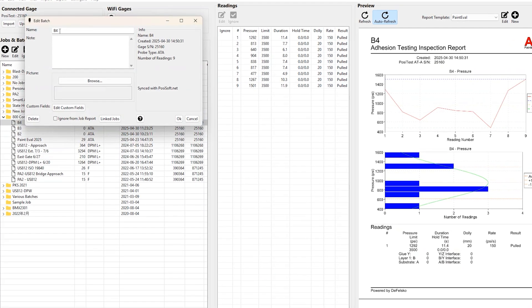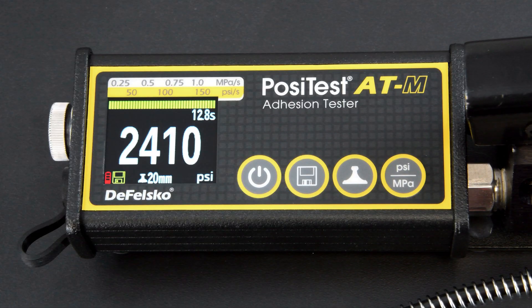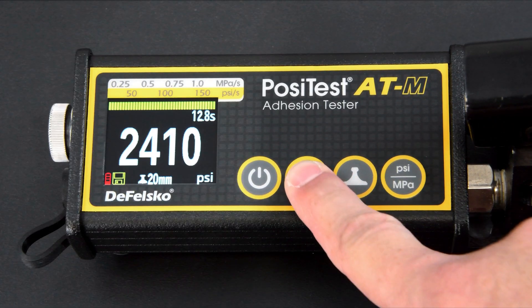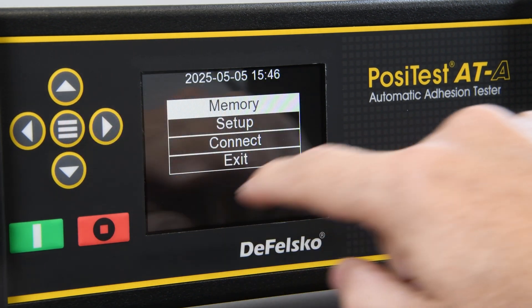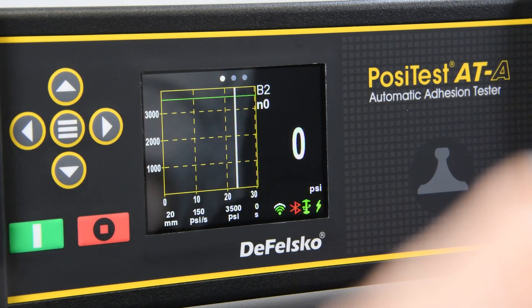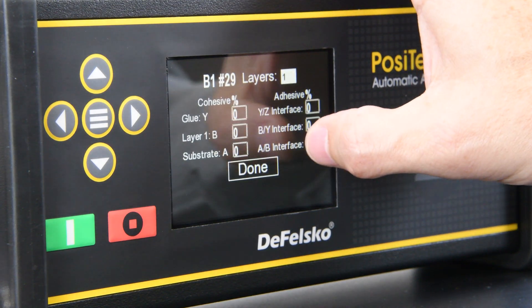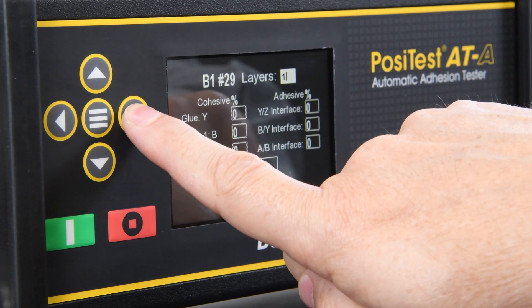Both PosiTest AT adhesion testers can store results into memory. For the manual version, simply press the memory button to save that test result into memory after the test is complete. On the automatic model, if a memory batch is open, the results are automatically stored into memory. The PosiTest ATA also allows the user to digitally record the nature of the fracture of each test, as required by test standards.